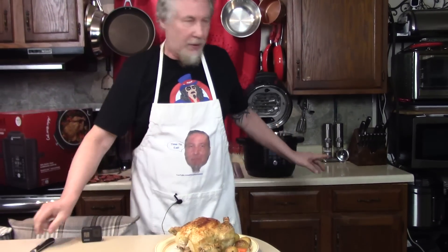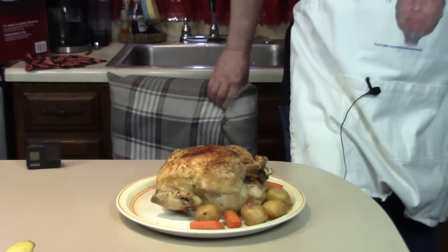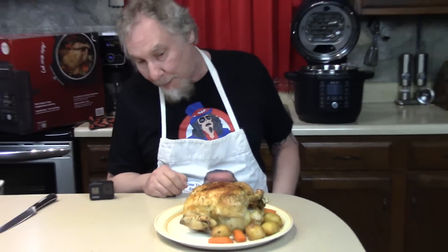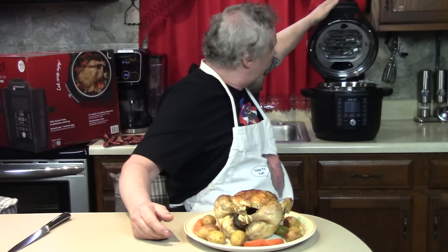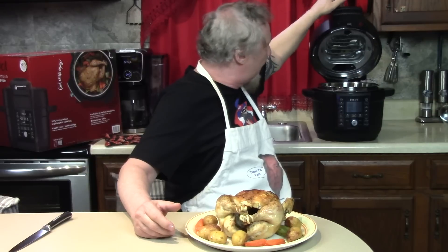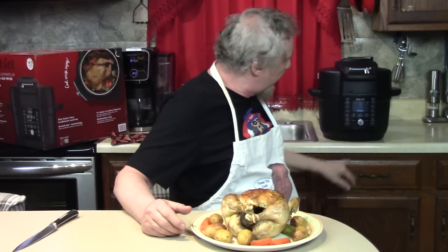I'm going to let it rest for 10 minutes. It's clean up there — no screaming steam like some pots do, and I heard some sizzling going on. Thank you very much. This is my first time doing this in this pressure cooker. We really could have put a lot more vegetables in here. These are for decoration today — I'm gonna eat them too.